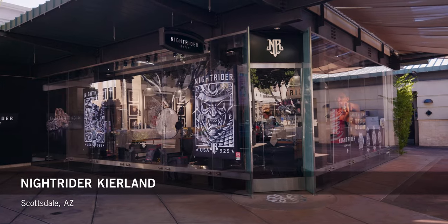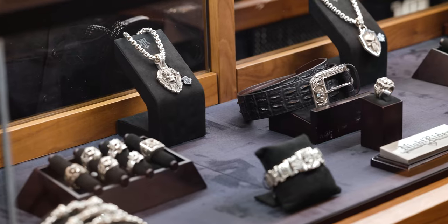Welcome to Knight Rider here at Kierlyn Commons in Scottsdale, Arizona. What's up Knight Rider fam? It's Rob again, here to talk to you about cuffs. Cuffs are a unique piece of jewelry that have been around for a very long time. The great thing about them is that they offer a lot of real estate for the designer to really work his magic and create a beautiful piece of jewelry. Today we're going to be covering three things when it comes to buying a 925 silver cuff.